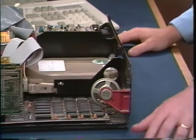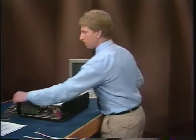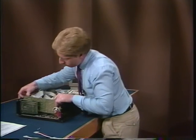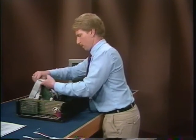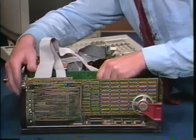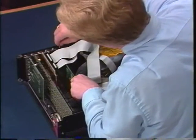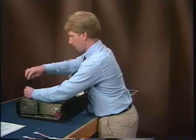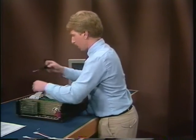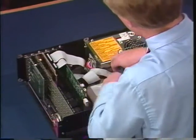Only tighten them finger tight or you might damage the hard disk drive. This is a good time to install the filler plate also. Now we're going to reinstall the expansion cards we removed earlier. Make sure that it's lined up and seated firmly. Run the cables over the floppy controller. Make sure it's lined up and push it firmly into place. Then use the screws we removed earlier to fasten them in. Push the cables down close to the motherboard. It might be a little tight in there, but that's normal. Just make sure the cables are well out of the way.